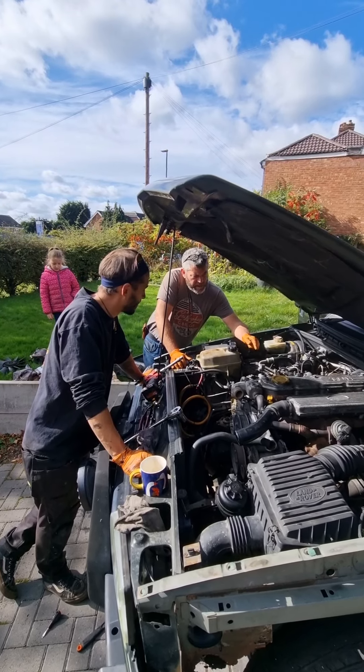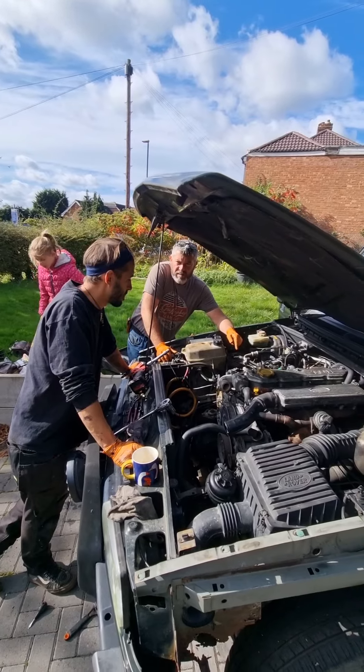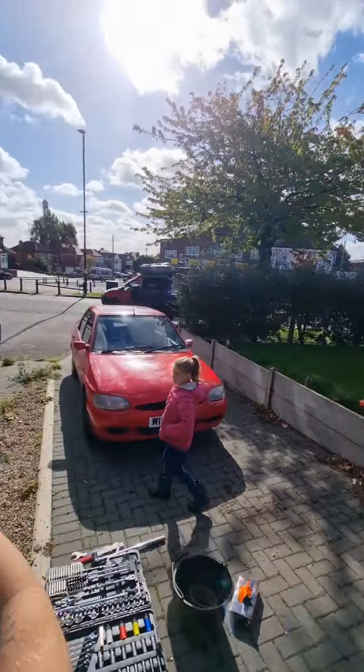I think what we'll do next is a compression test on it. In order to do that, we'll take the glow plugs out. Right then guys, as you can see, this is broken down into stages.